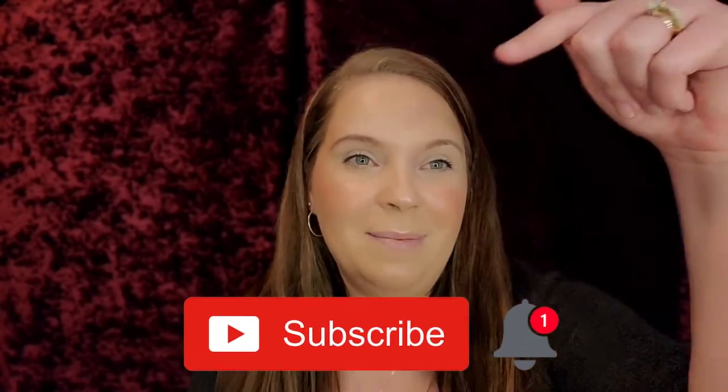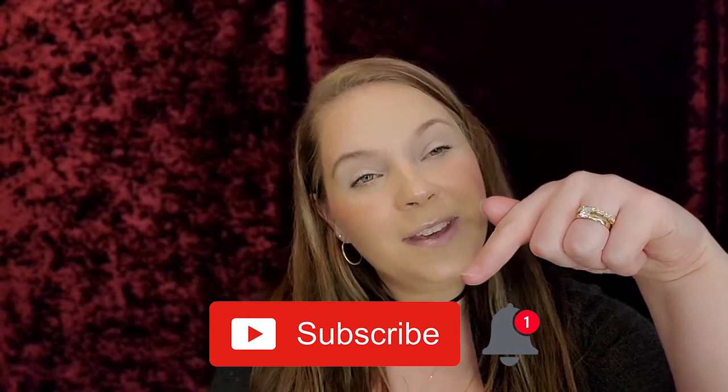Today I am also doing a liner tutorial and a lashes tutorial, so that will be linked down below as well. And guys, if you are new to my channel and have not yet subscribed, please hit the subscribe button down below and hit the notification bell so you guys know when my next video is. So let's get into this gorgeous palette.